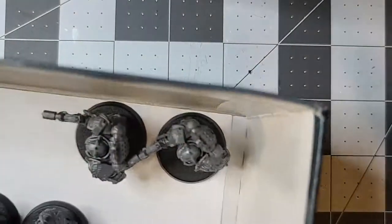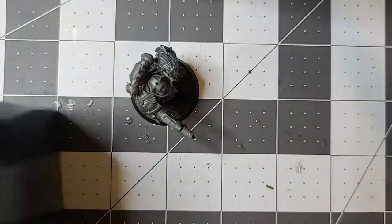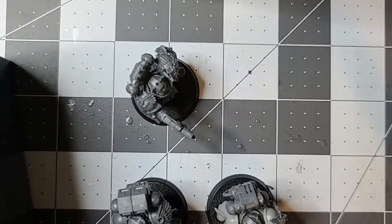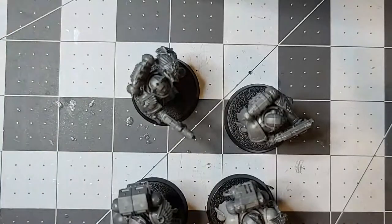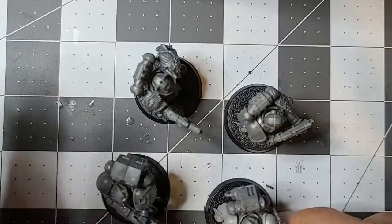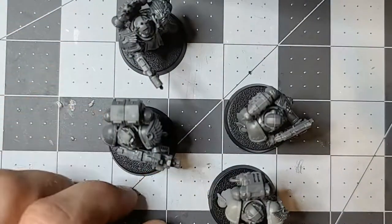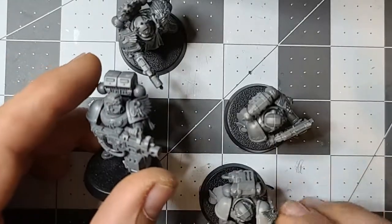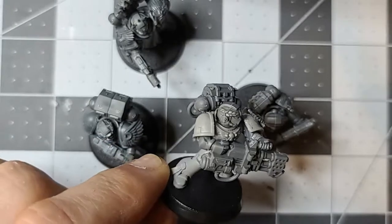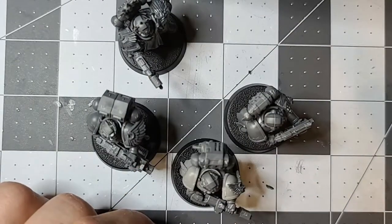We've completed putting together at least 50 tactical marines. If you watched my other video about magnetization, I realized it would have benefited me better to have a Devastator Squad with long-range heavy weapons. I don't care about the meta or tournament play — I just care about having fun. So I recovered my magnets from the models, found some Space Marine bits, and went ahead and made heavy flamer guys. There's cleanup work to do, but the goal was to get them together and playable.